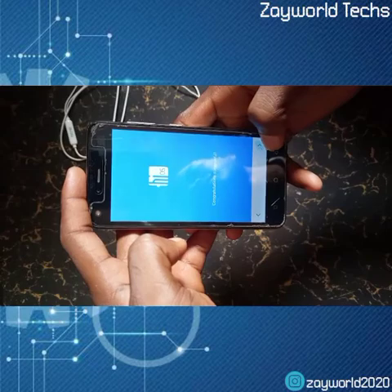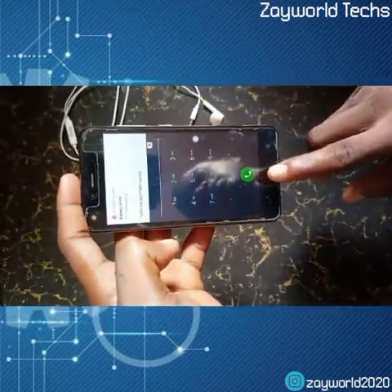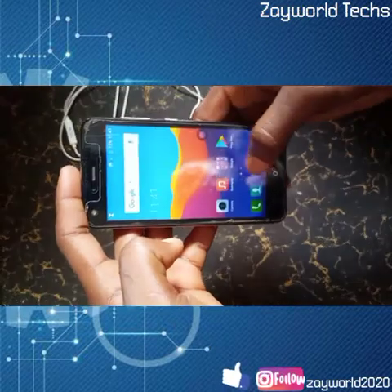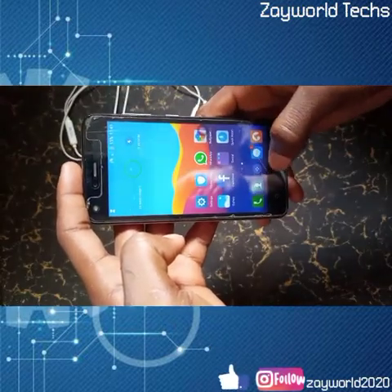It takes us to select our country, so we select your country and that's it — we've bypassed Tecno FRP. As I said, it works on all Android 7 devices. Please subscribe to my channel and like the video, comment, and follow me on Instagram. This is my first video and I hope to make more soon. Thank you very much.